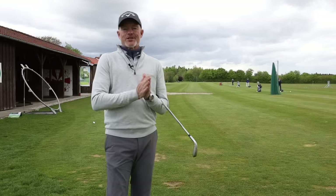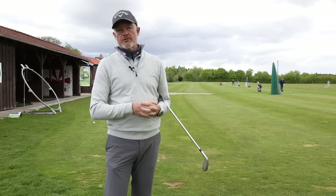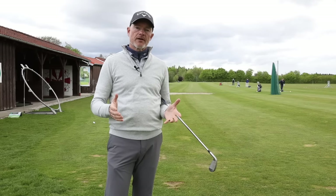Welcome back to the channel and welcome back to Quick Fix. Quick Fix today is all about the ball that goes left — the pull, the pull hook, and the hook. Why do they go left and how can you fix that quickly?